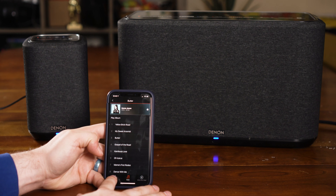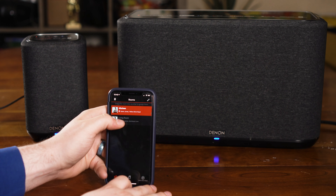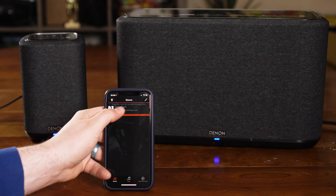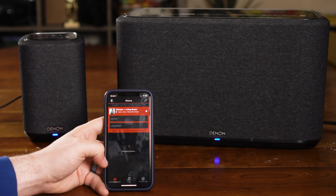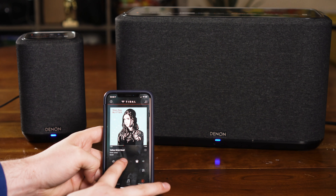There's even an auxiliary input, so if you want to plug in an older analog device, no problem. No matter how you're getting music into these speakers, the music source can be sent out to the other zones in your Heos system — so that little thumb drive plugged into the back of this 150, you could be listening to it in a completely different room on a different zone. That's the cool part about this — total flexibility.